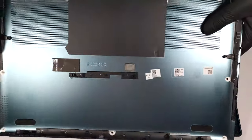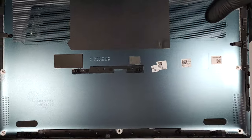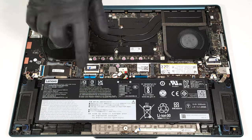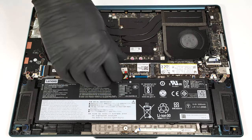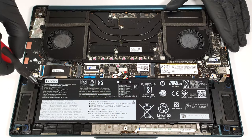The bottom plate houses pre-installed thermal pads for the NVMe drive and one big SMD power inductor on the main board. This notebook has an 84-watt-hour battery. To take it out, detach the connector from the motherboard and undo the two Phillips-head screws that secure the unit to the chassis.